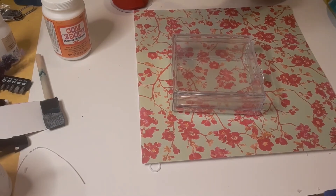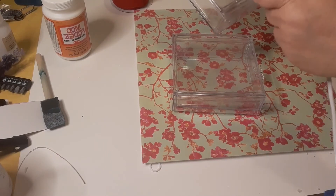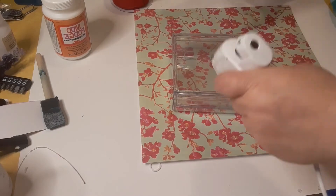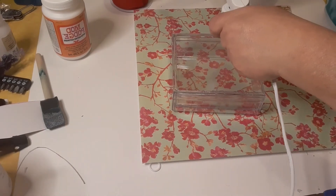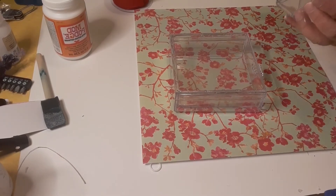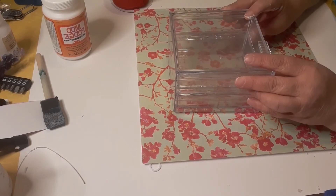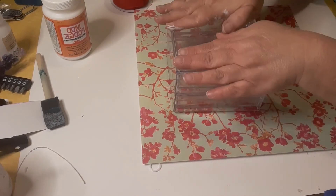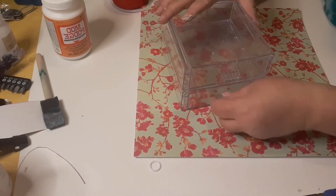Then I'm going to come in with my hot glue gun and put some hot glue — not over top of the E6000, but between it — because if you put them in the same spot, they're not going to hold. You want to make sure you've got it upside right also. We're going to turn this one and set them together. The hold is like instant when you do this, and we have two drawers — how cool is that?